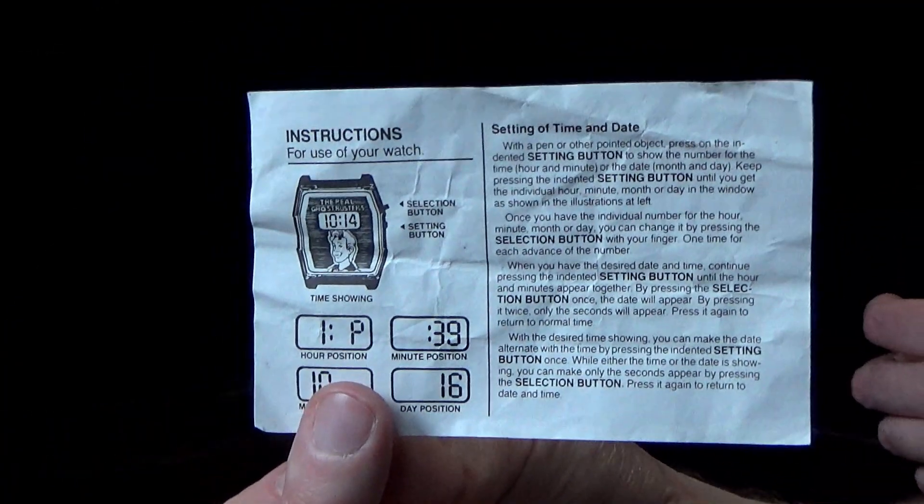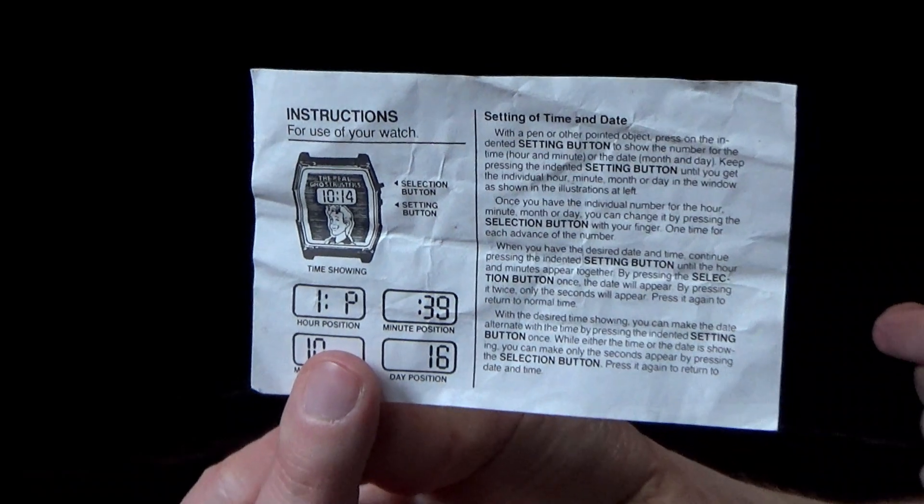It comes with instructions just to show you how the watch works and what the different buttons do — very cool.